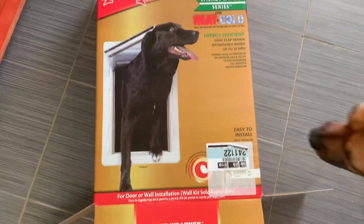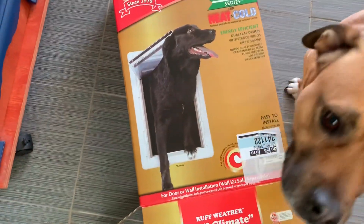So today I'm doing a somewhat DIY doggy door build. This is the doggy door that we bought, a large, so the dogs can go in and out on their own.